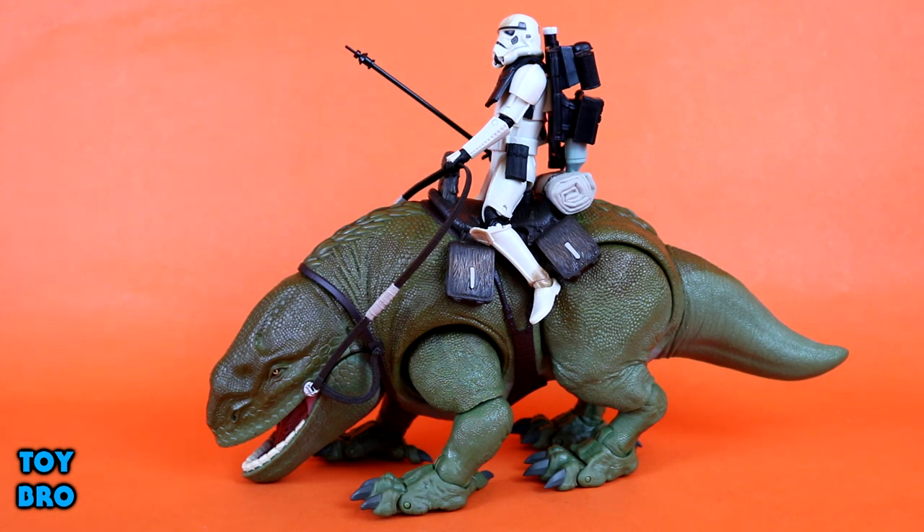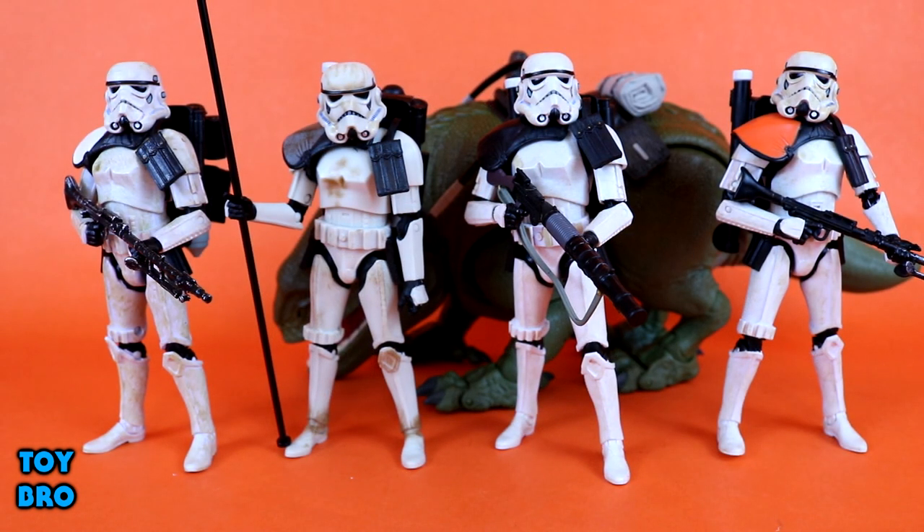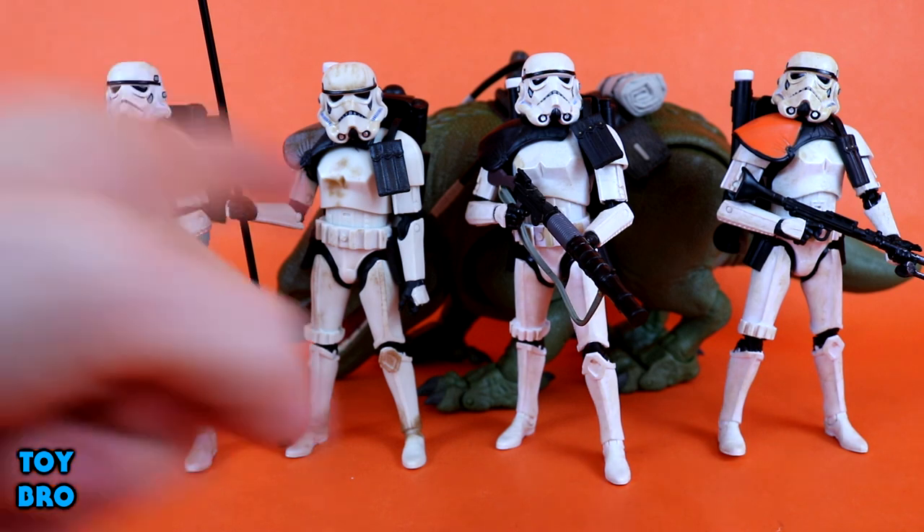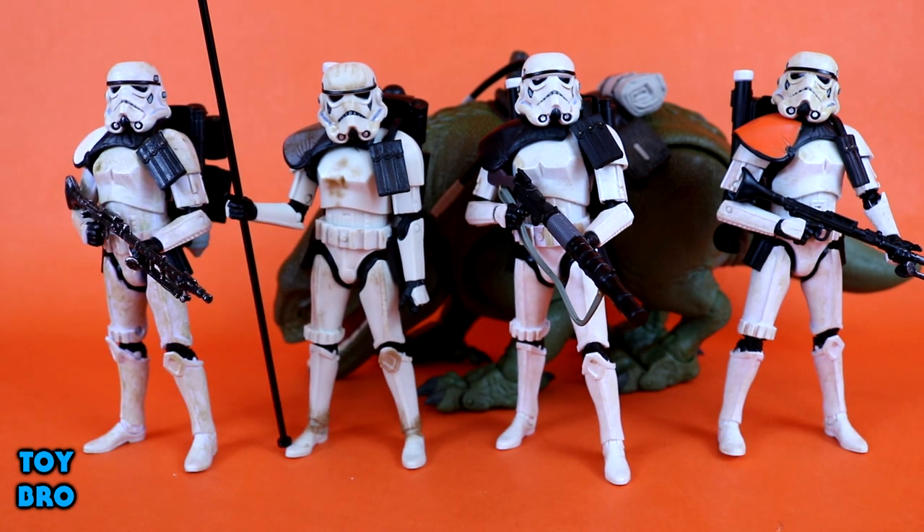We'll talk about the Trooper first just to get him out of the way, because let's be honest, the main meat of this review is definitely the Dewback. We've seen this Sand Trooper before, but he is a little bit different. So here is our Trooper alongside the other Sand Troopers we've gotten in the Black Series — White Pauldron, Black Pauldron, and Orange Pauldron. I brought these other guys in just to show the similarities and differences, because for the most part it's basically the same figure. We've all seen Troopers and Sand Troopers come and go in this line, but this guy is a little different in some subtle ways.